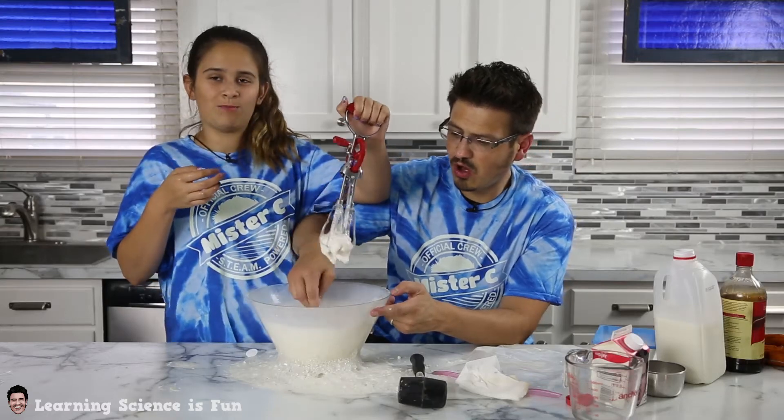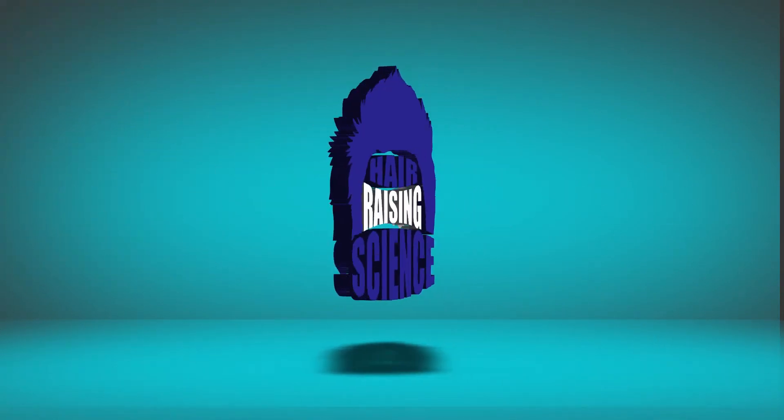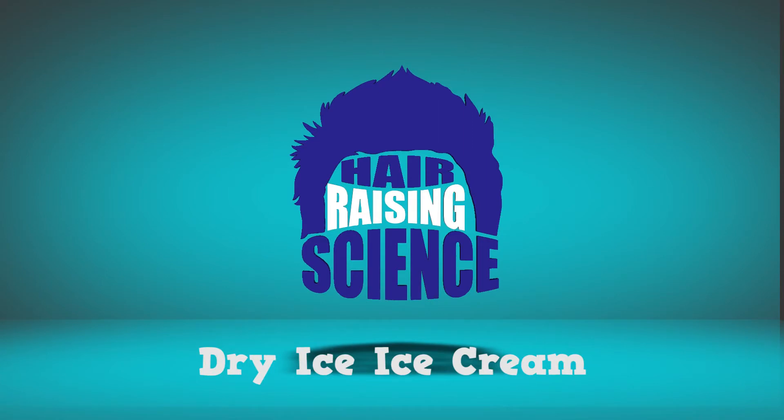Oh wow, oh look at that. That's ice cream people. It's science time. Hey everybody, it's Mr. C and I'm here with Little C. And we are going to make some ice cream today using our very fantastic little pellets called dry ice.